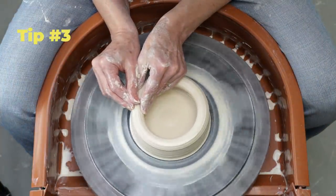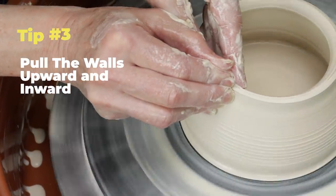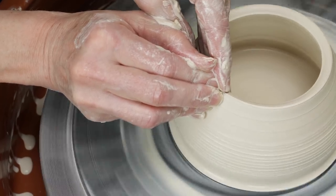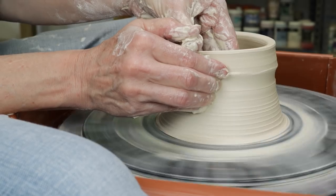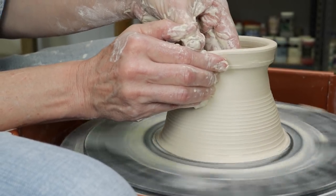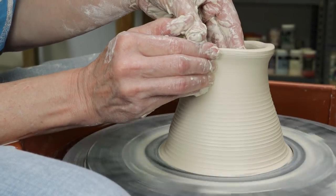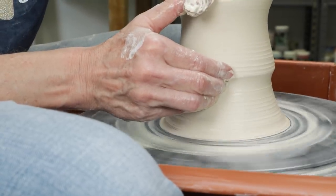Tip number three: as you pull the walls upward, begin to taper them inward as you go. If your walls gravitate outward, it's very difficult to pull them back in. Also, because the choking will be so severe when you close the form, the more tapering you do now the easier it will be in the end. Be sure to pull the wall taller than your final size — the extra length will be severed from the top when you close the neck of the piece.